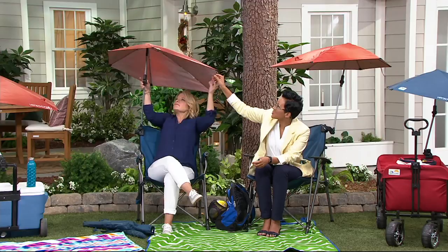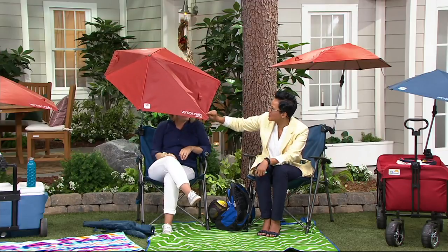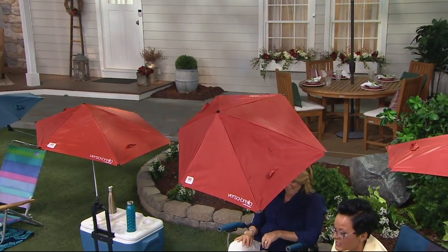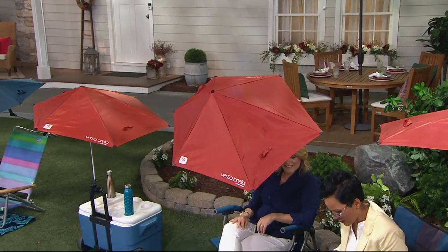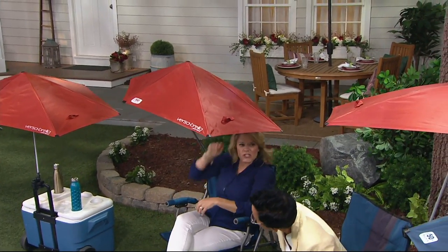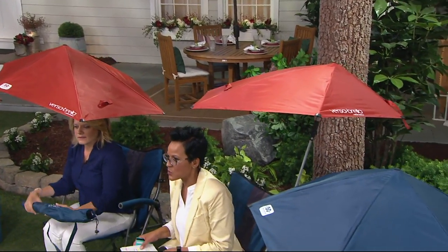Let's tip this forward so we can show the colors. You get your choice of two. You're looking at the red — you get two of the Fire Brick Red for $29.98. Or as we go down, we've got two of the blue, which are really pretty as well. The item number is M53163.